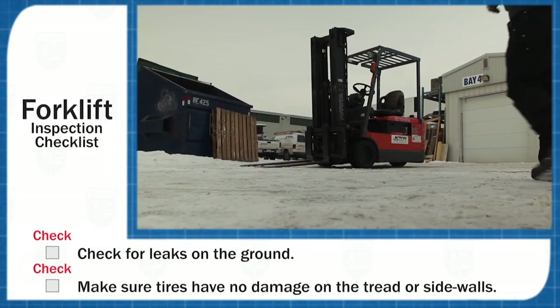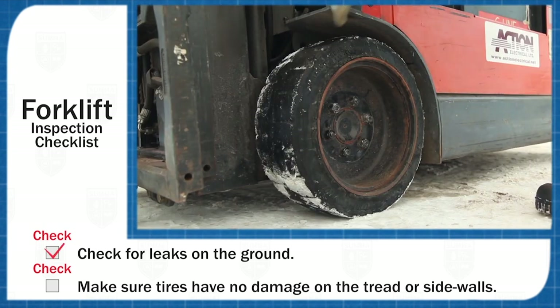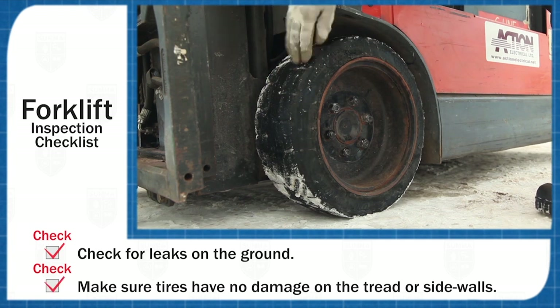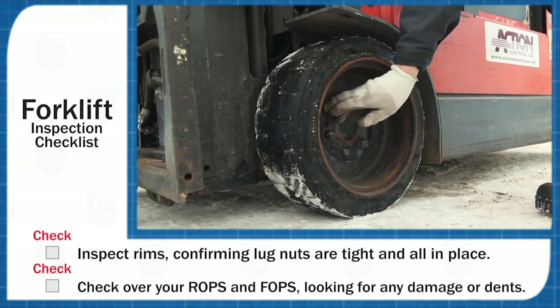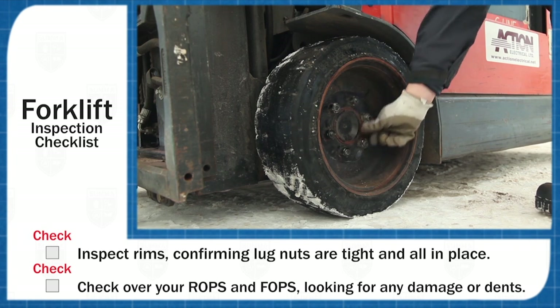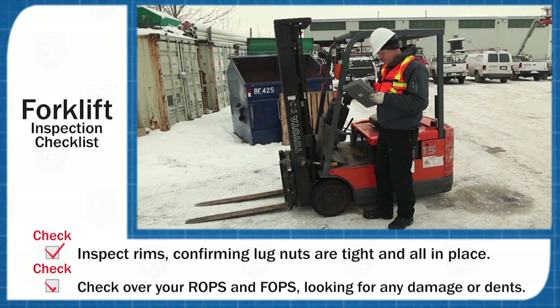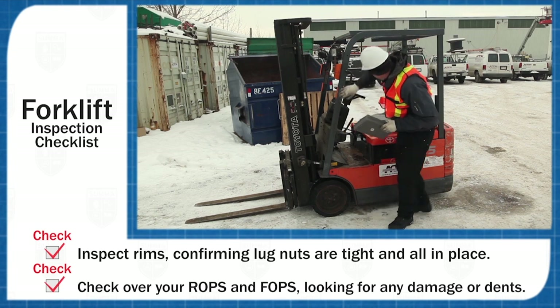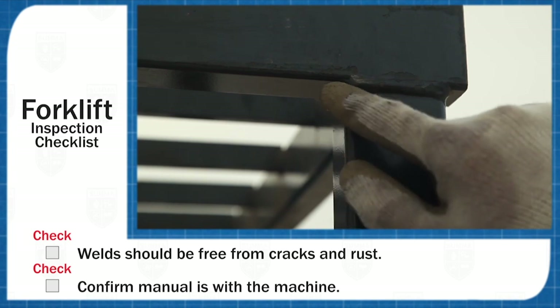As you walk up to the machine check for any leaks on the ground. Make sure tires have no serious damage or cuts on the tread or sidewalls. Inspect rims confirming lug nuts are tight and all in place. Check over your ROPS and FOPS looking for any damage or dents. Welds should be free from cracks and rust.